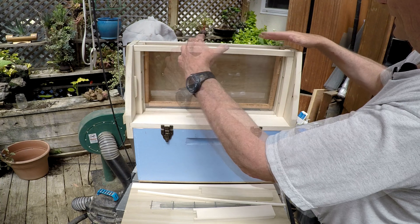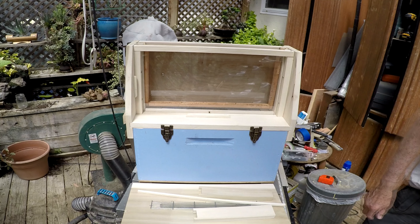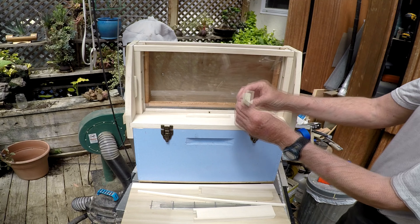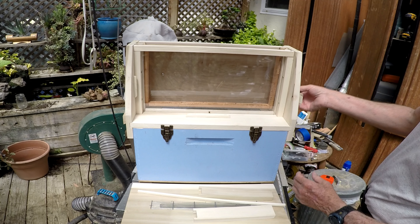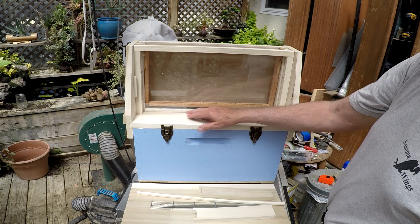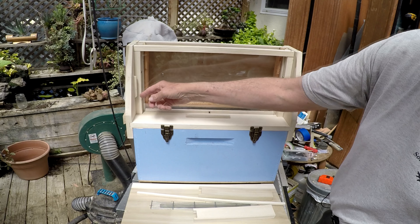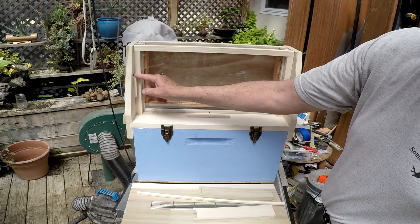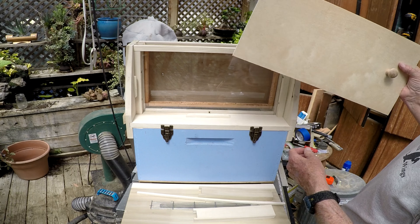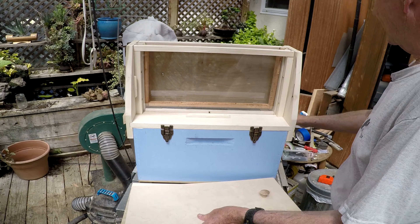That's the basic top part of the hive. There are little handles on the ends, and to make those easier to grip I just beveled the piece of wood so your hands don't slip off. For the front part to hold this cover on, there are just two little pieces of wood — rounded a bit for aerodynamics, so this thing will fly so much faster. You can make them however you want.